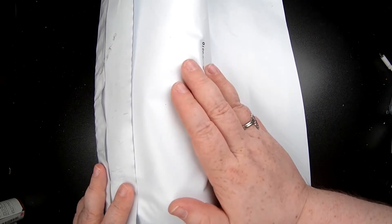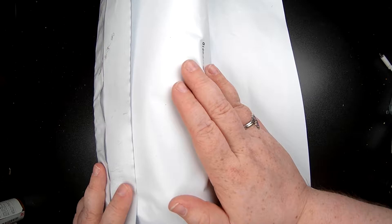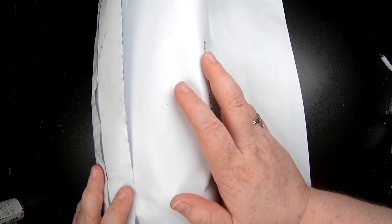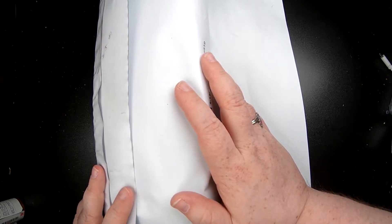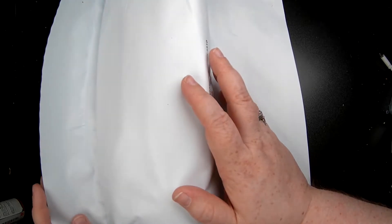So I ordered yarn from one of my favorite dyers and I thought it was going to take until the very end of September. It got here fast. Since I was packing, I was going to do a really quick unboxing and then wind it up so I could take it with me to the beach.